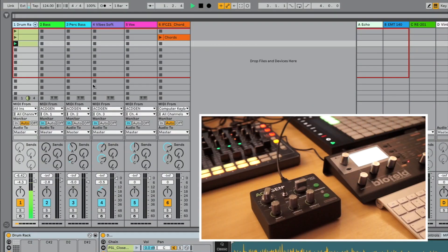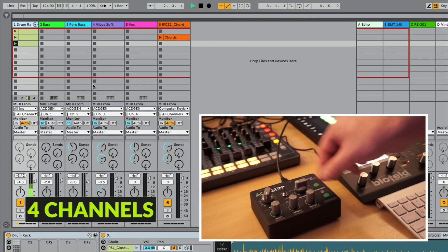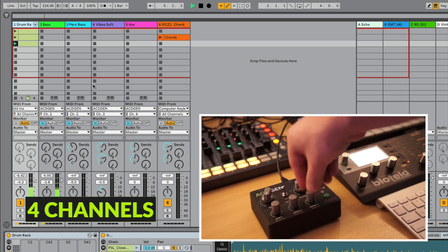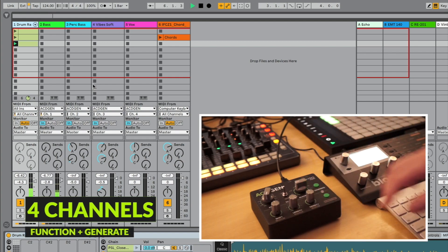Asagen is now four times more fun and more useful, because it can now sequence up to four channels simultaneously. To select a different channel, simply hold down Function, tap Generate, and release the Function button.